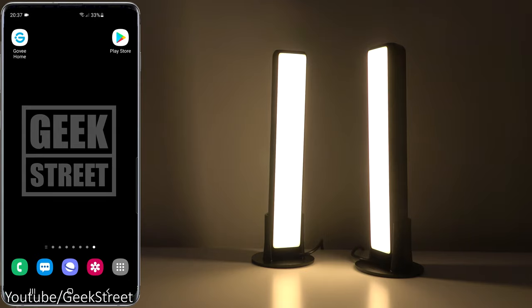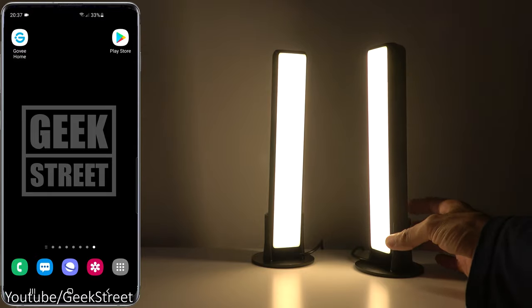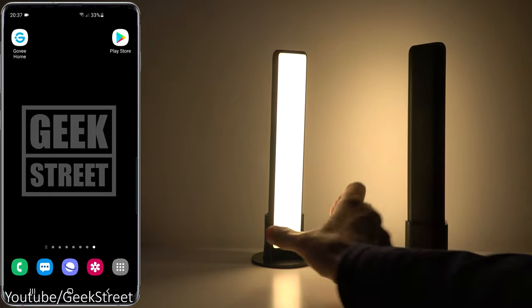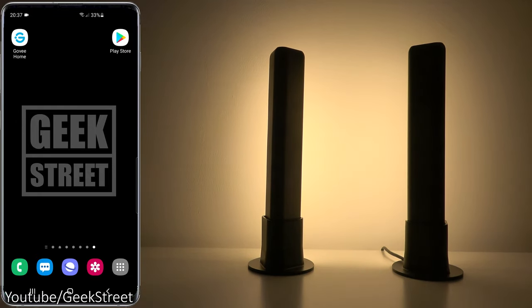I've plugged in the power and this is what you're initially presented with. Light levels on this are good. If I turn them around so the light reflects off the wall, that'll give you a better idea of the colors we're going to be getting when setting this up and testing it out.